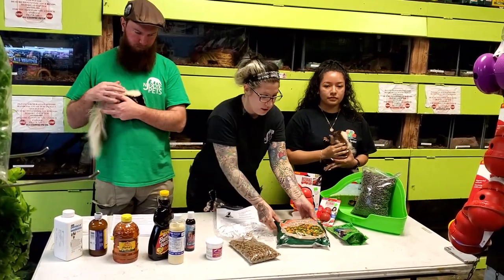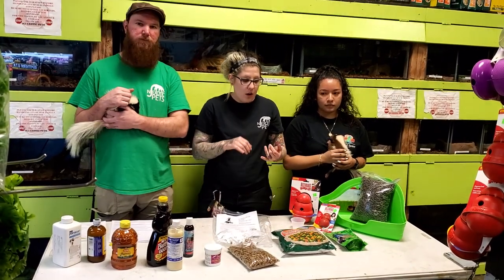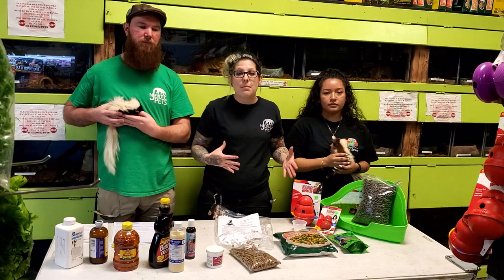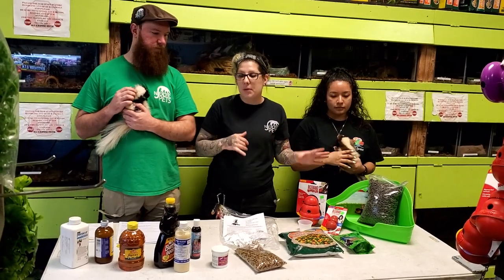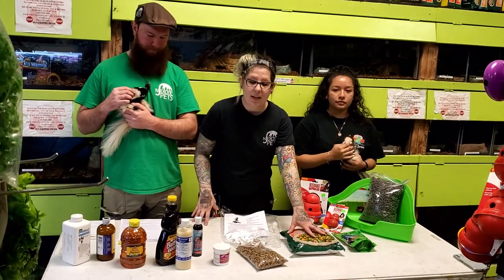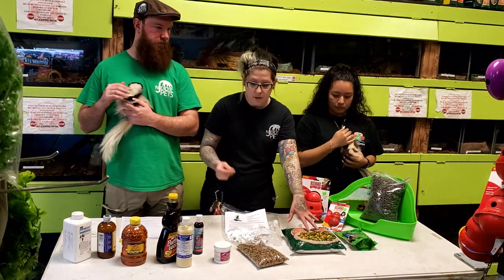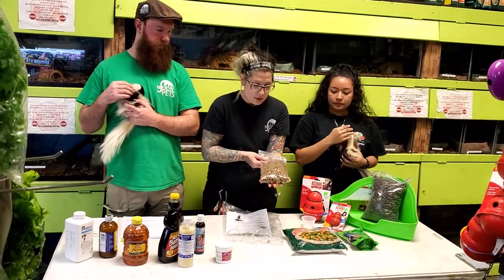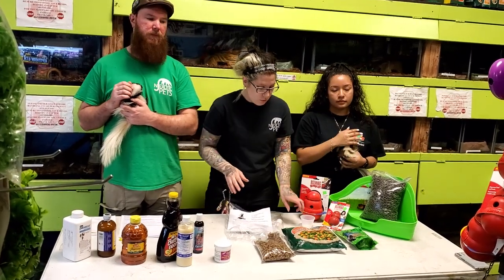You have to buy your own frozen mixed vegetables. You can do this variety, or you could do fresh vegetables and steam them — squash, carrots, corn, peas, beans, broccoli, cauliflower, different things like that. Everything has to be softened, so frozen mixed vegetables, once they're thawed out, are nice and soft. The food is hard but we're going to soak it in nice warm water so it softens up.